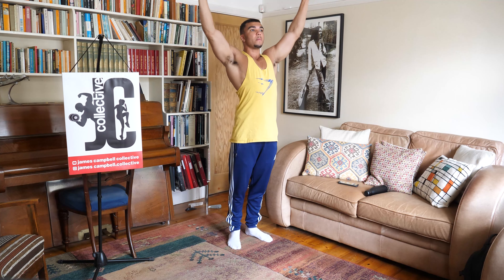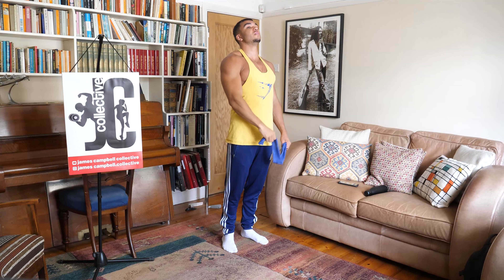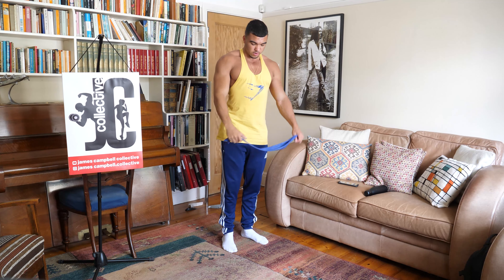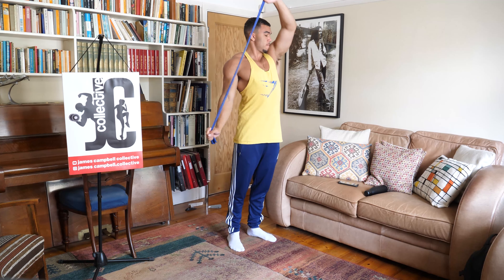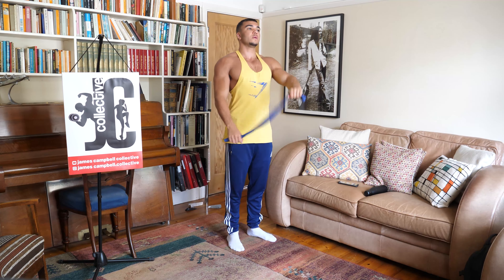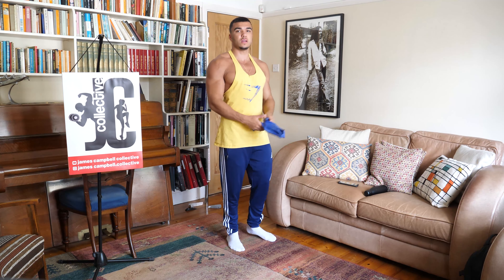Next one — one arm locked down by the side, the other arm slightly bent. Take it up, over, and right down. Do about five to ten on each side. Three, two, one, and relax. The same again on the other side. Three, two, one, and relax.